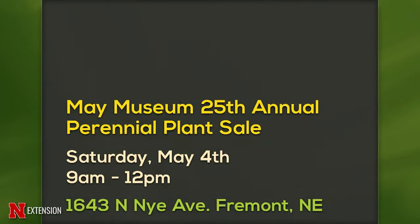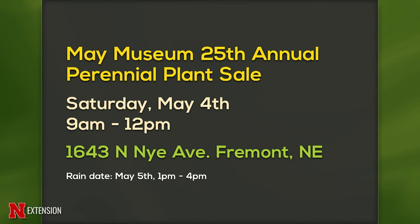Let's take a couple minutes for an upcoming gardening announcement. May Museum's 25th Annual Perennial Plant Sale is Saturday, May 4th, 9 to noon in Fremont with a rain date.